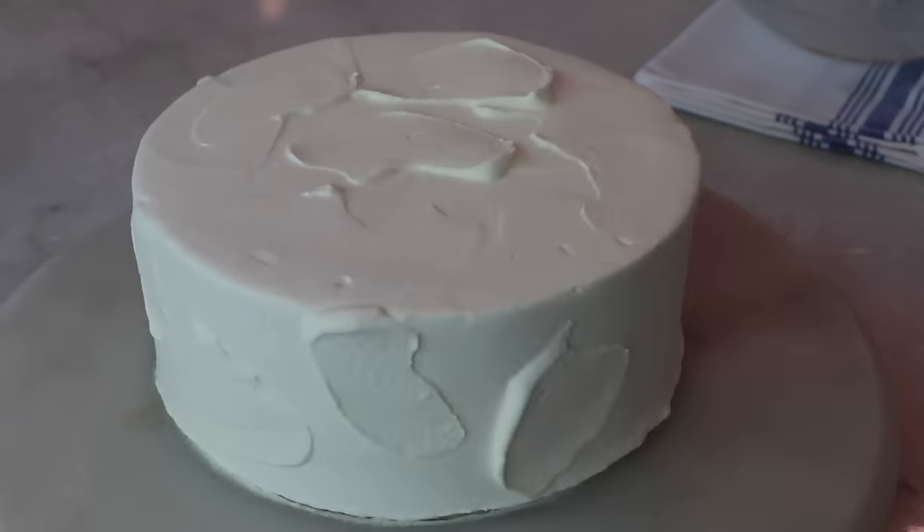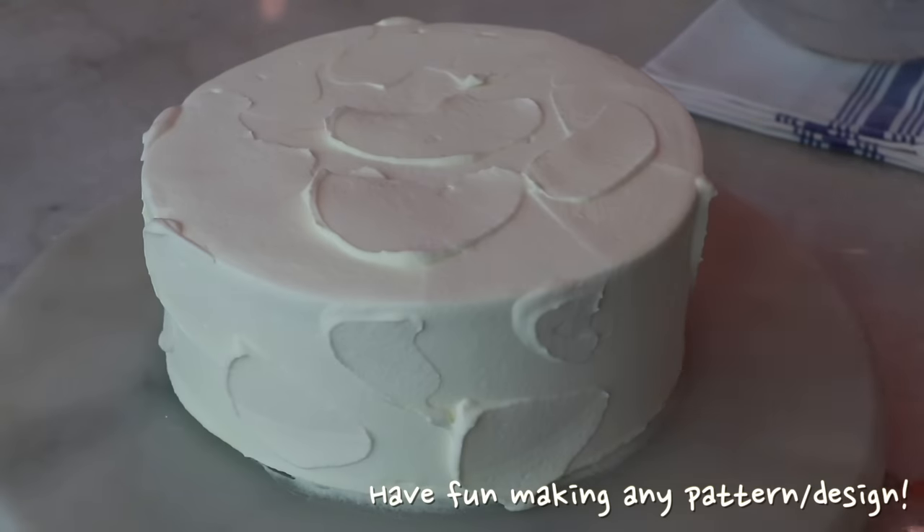Today I decided to add some textures — frost any way you like and have fun.